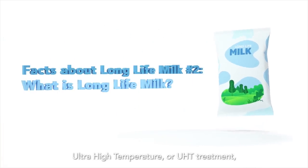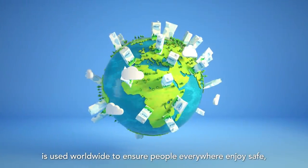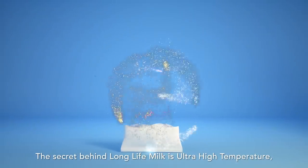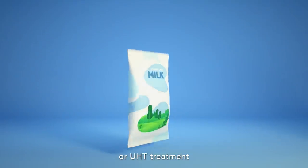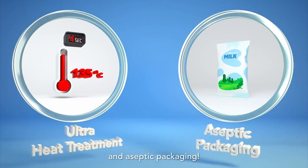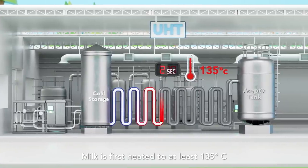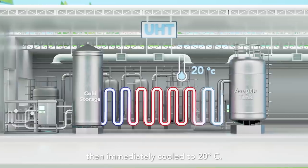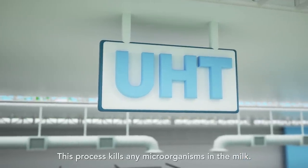Ultra High Temperature or UHT treatment is used worldwide to ensure people everywhere enjoy safe, high quality milk. The secret behind Long Life Milk is Ultra High Temperature or UHT treatment and aseptic packaging. Milk is first heated to at least 135 degrees Celsius and kept there for 4 seconds, then immediately cooled to 20 degrees Celsius. This process kills any microorganisms in the milk.